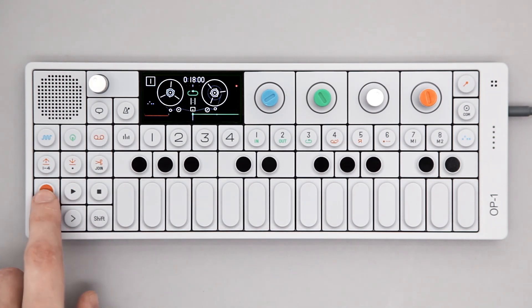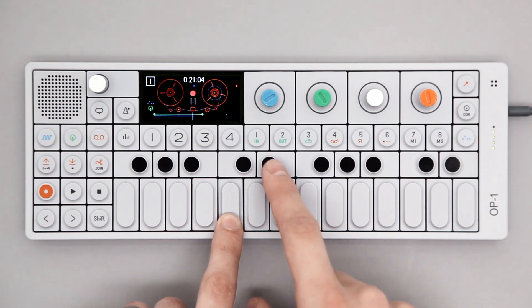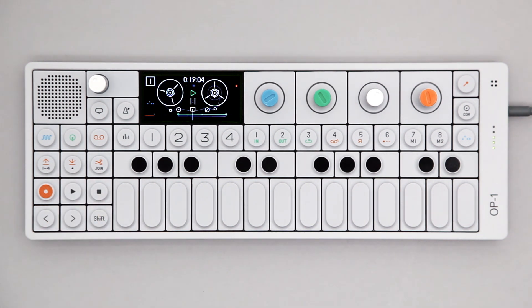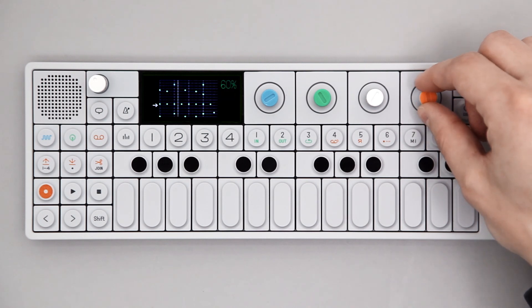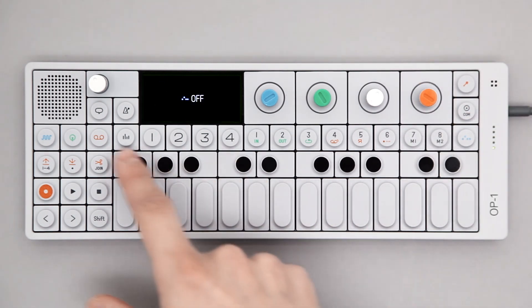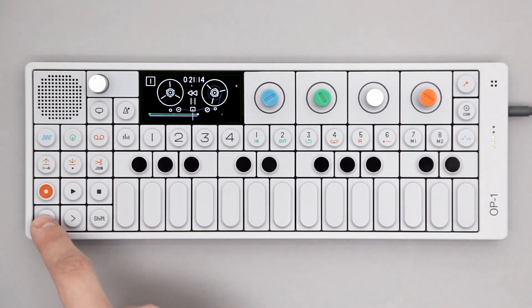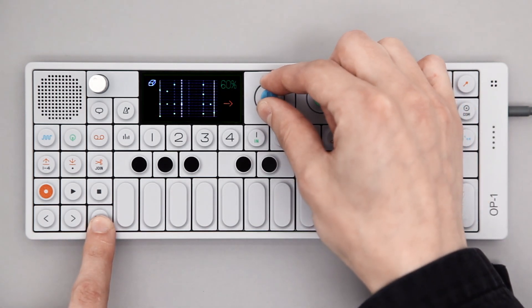Let's record it to tape. This is now an audio file and you can continue creating new patterns. To completely erase the pattern, hold Shift and turn the blue encoder.